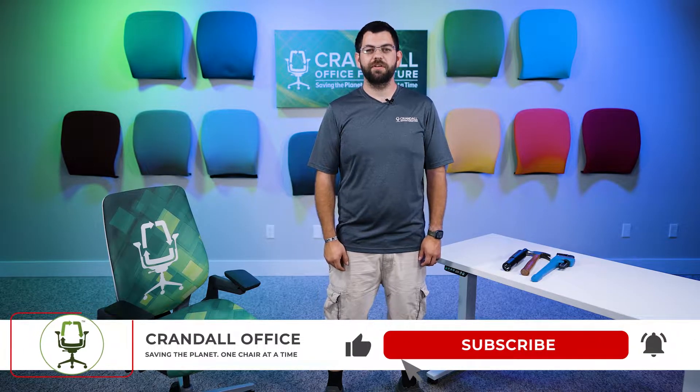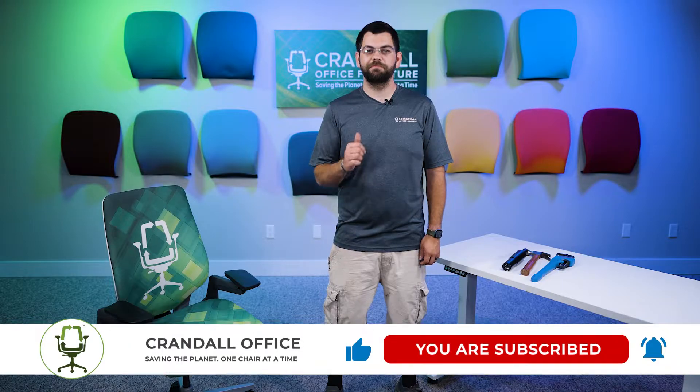If you like this video, please make sure to hit the like and subscribe button. And as always, have a good day.